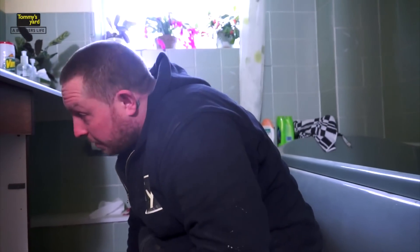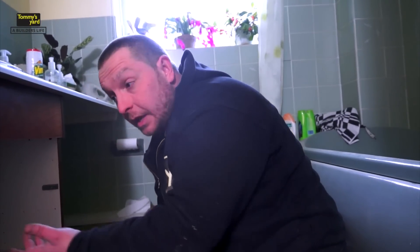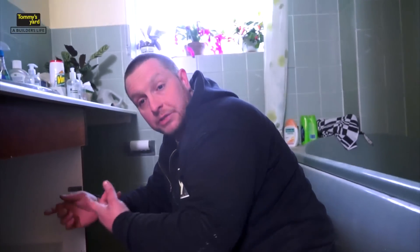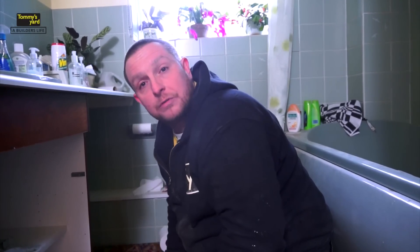And that's how you change your basin trap. This is a job that you should all be having a go at — you don't really need to pay a plumber to come around and do this. You'll spend an hour doing this, and it's anything from £50 to £120 to have it done. It's an easy job — you can do it yourself. Keep watching, and I'll show you next time how to change a bath trap.